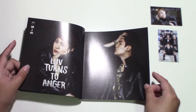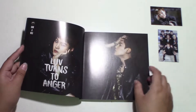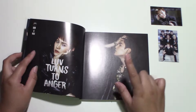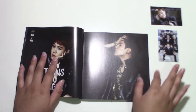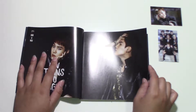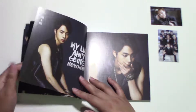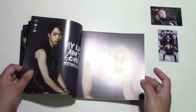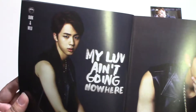Love turns to anger — this is dangerous lyrics. First off, what I wanted to say about the whole era of this: I hated Yoongi's hair. What was that bowl cut like? It was way too short, that fringe was way too short. Jin, though, looked very hot in this era. Do you guys see this? My love ain't going nowhere — yes, this is dangerous lyrics.